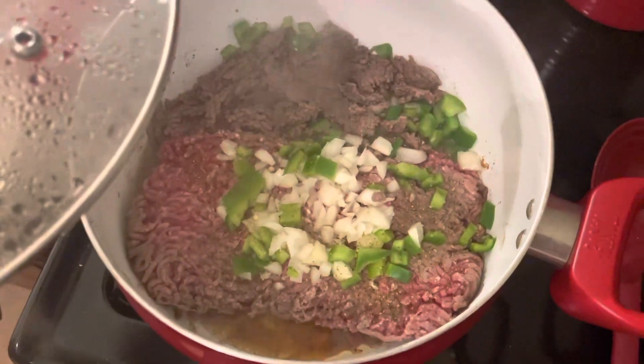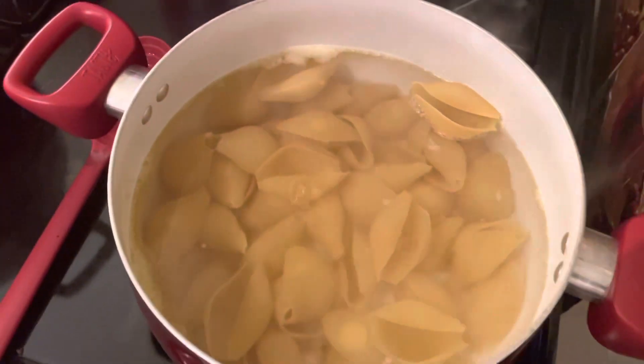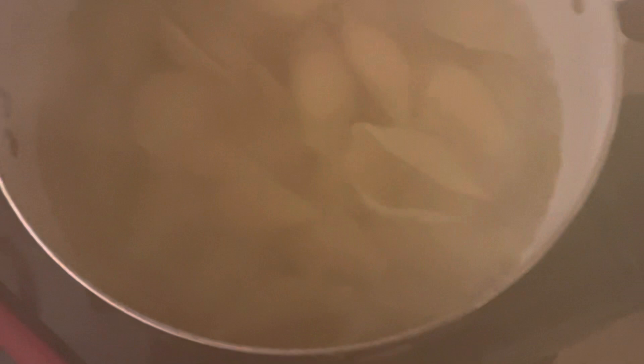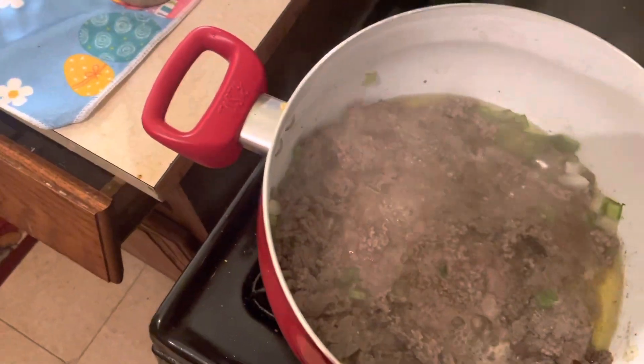Here's the ground beef. My noodles are just about done. I'm going to strain those. And there's my meat, which I'm going to chop up — make it really, really small.